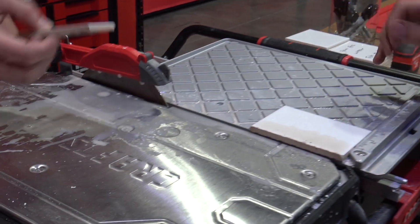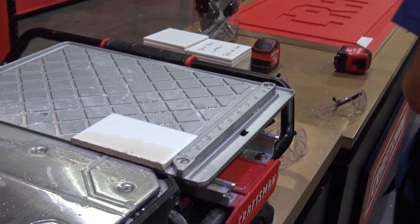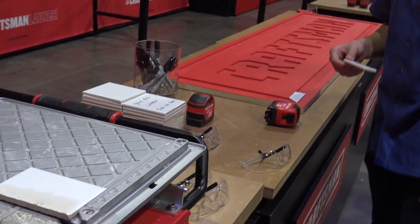You can nip that little corner, as Sean just did. And there it is — his first tile cut ever. Clean up our tile.